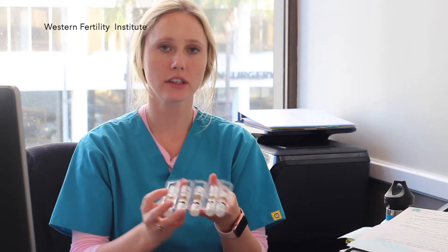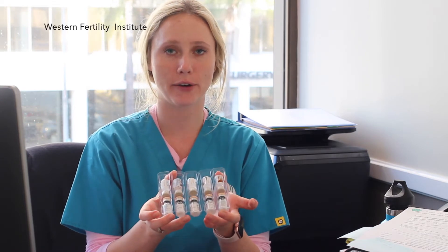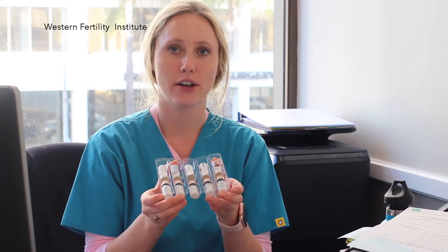You're going to open your box and take out the medication. Inside the medication there will be 5 vials of the powder and 5 vials of the fluid.